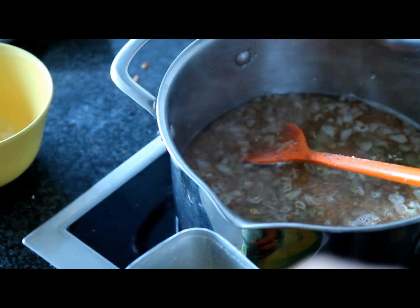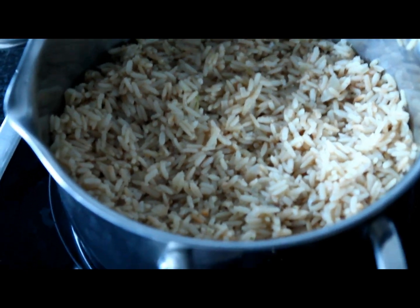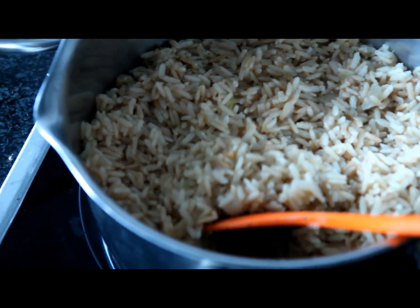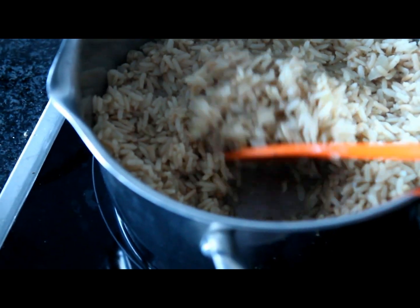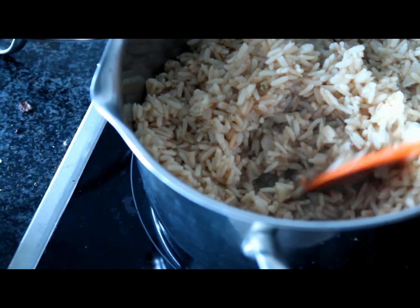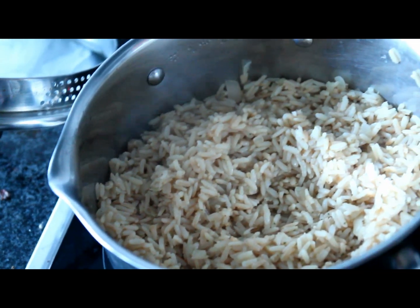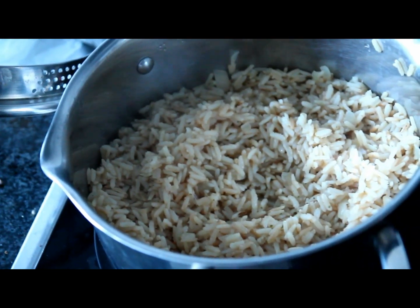This is how your rice should look at the end. When you try it and it's really soft and all the water has disappeared, then you know your rice is ready to go. You can add some other spices if you like. Thank you for watching, peace out!